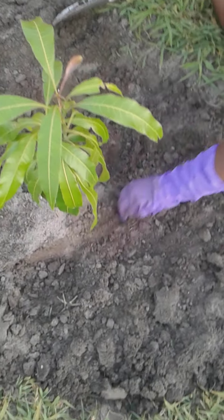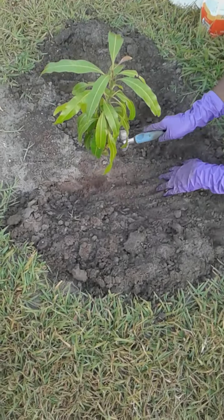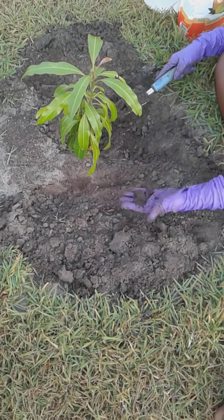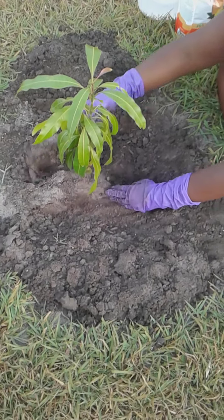I am being careful to stay away from the main part of the plant. If I do get close, I just take my finger and loosen it up a little bit, but I want to make sure I'm careful around the roots. It's still moist around the root area, but I'm being very careful.